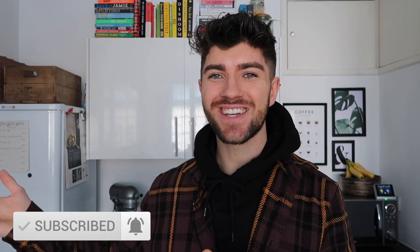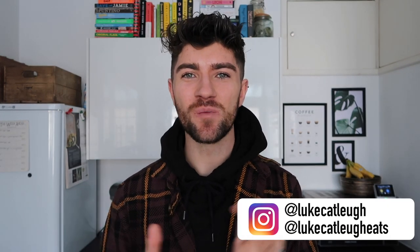Hello everyone, how are we all doing? I hope you're doing very well. Welcome back to my channel — we're in my kitchen again and I'm very excited for this video because it's going to be another different style of food video.